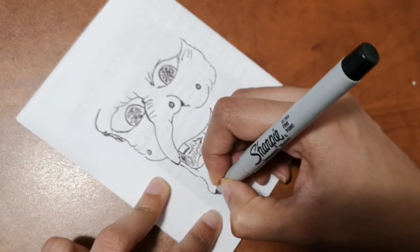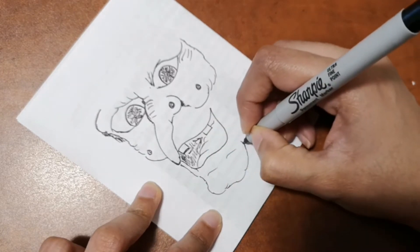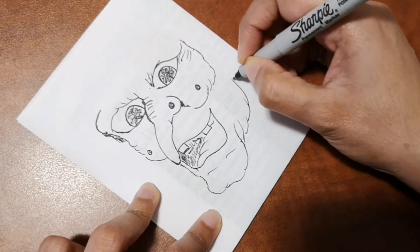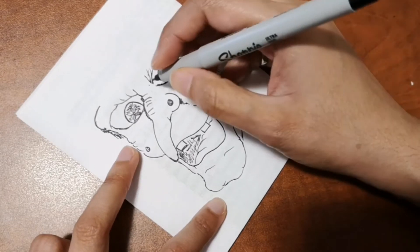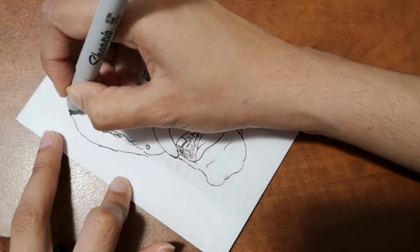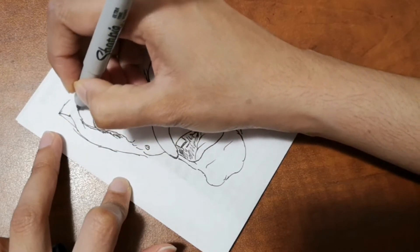We're now adding the frame of the face — all the details are done, and I'm going to add a cloak around her face and some hair strands. I hope you like it! If you have any requests for me to draw, let me know in the comment section and I'll draw whatever you want.